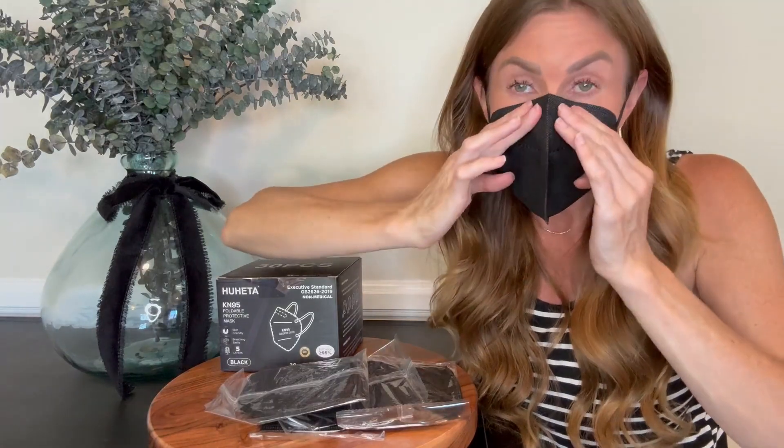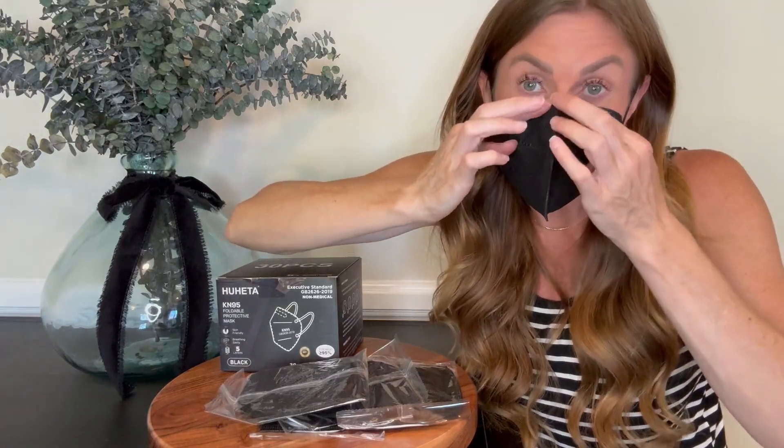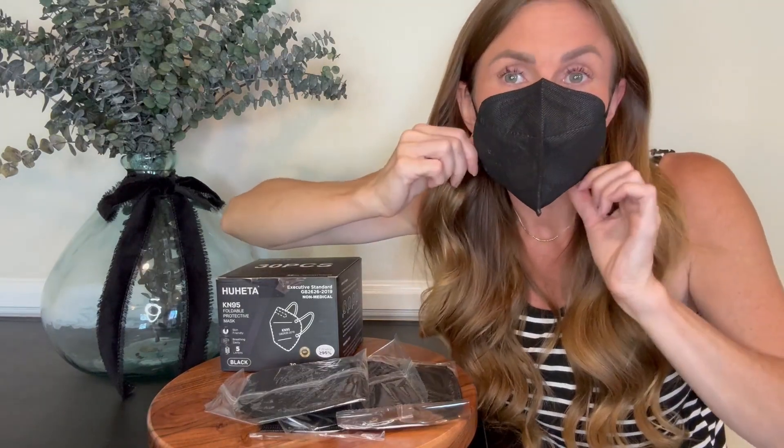So as you see, I put it on and then I adjust the metal bendable nose piece there, and I can customize the fit so that it feels real nice and comfortable. The elastic straps are strong and they're not going to pop off or anything like that.